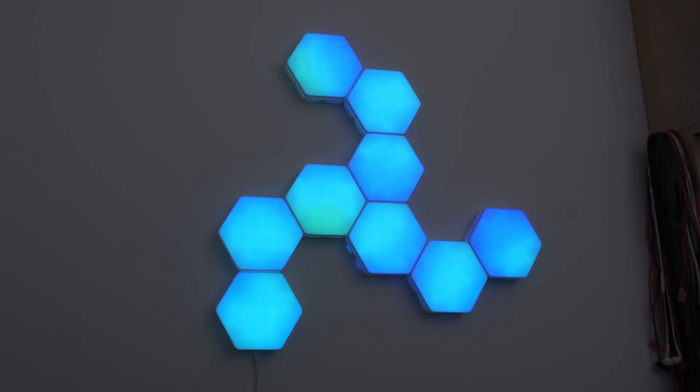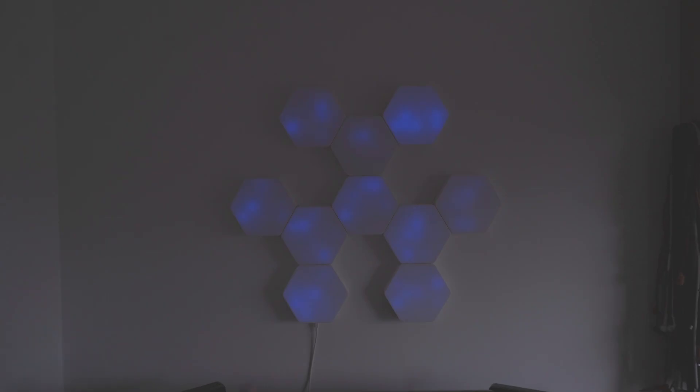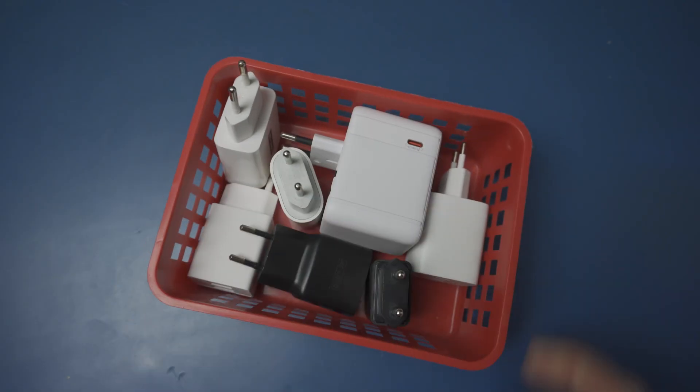Basically it can present any event in your home in whatever visual way you want. And because you can connect multiple panels to whatever shape you like, in between notifications it's just wall art — functional RGB wall art. But that's not all: each panel has six independent buttons, one on every flat edge of the hexagon, so it's not just reacting to things in your home, it can trigger stuff too. Everything's powered by a standard USB-C wall adapter — you probably have dozens of those lying around.